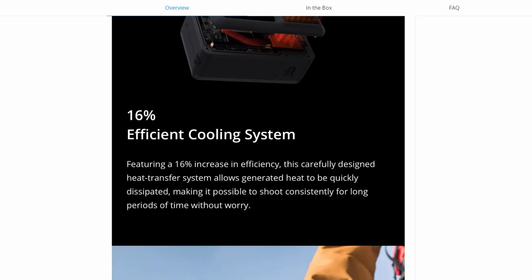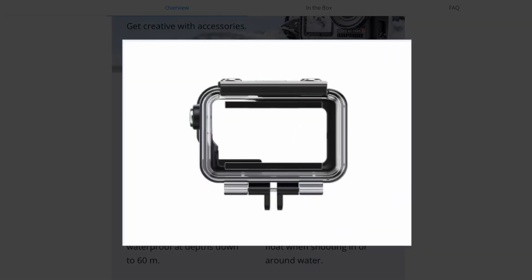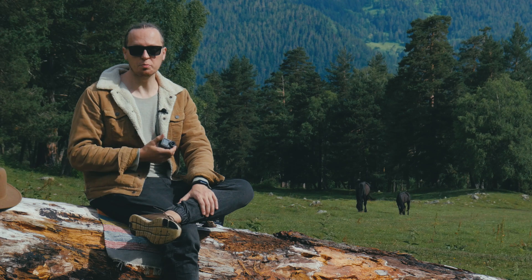If you want to dive with it, I would advise you to buy a special waterproof case. The dimensions of our lens are exactly the same as the standard lens, and all standard accessories made for Osmo Action will work.